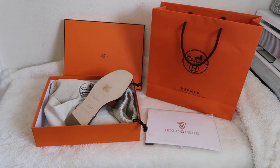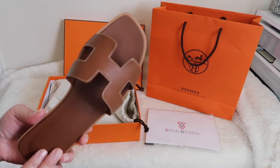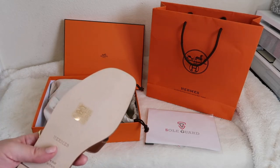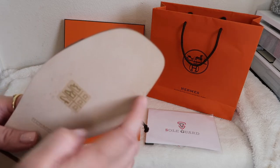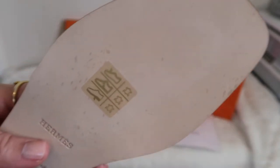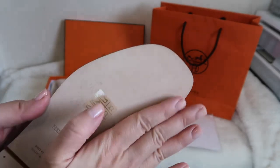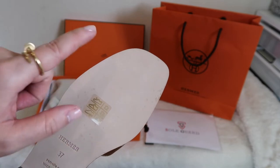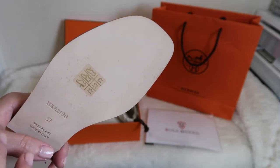Now I'm going to show you up close how I'm going to protect the soles of my Hermes Orans with the Soul Guard items. Here's the sandal up close — I won't go into all the details since I covered those in my previous review. Part of why I decided to go ahead and buy these soul guards is that just from trying them on, there are already some watermarks and stains on the leather. That's just from trying them on — I didn't even walk around in them. Obviously shoes are going to get dirty, but especially because it's a full, light-colored leather sole, I know it's going to show damage quickly.